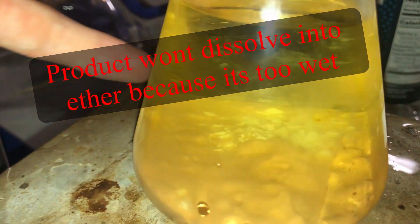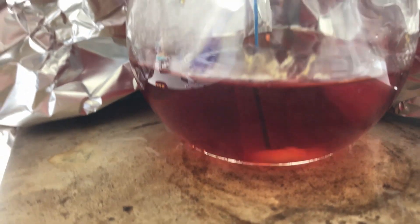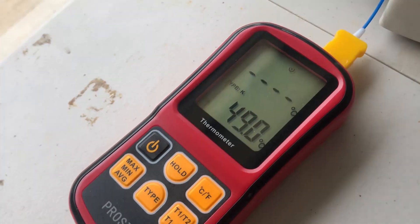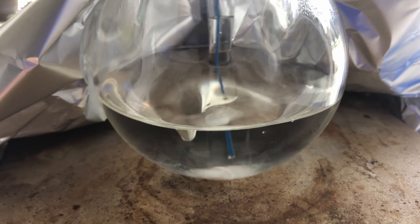However, I ran into a huge problem when doing the extraction step. I kept consistently getting extremely low yields — like 10% or less — so I actually emailed the makers of the paper. They gave me suggestions, but I just didn't have the proper equipment to successfully do this.